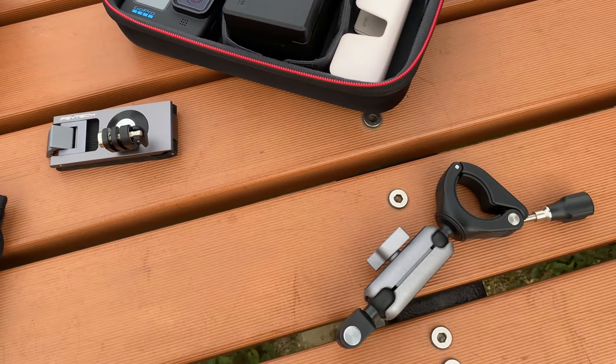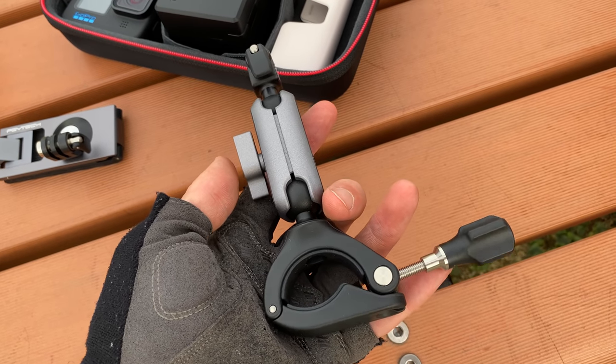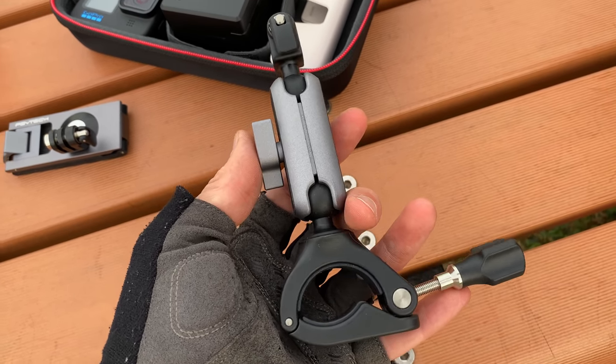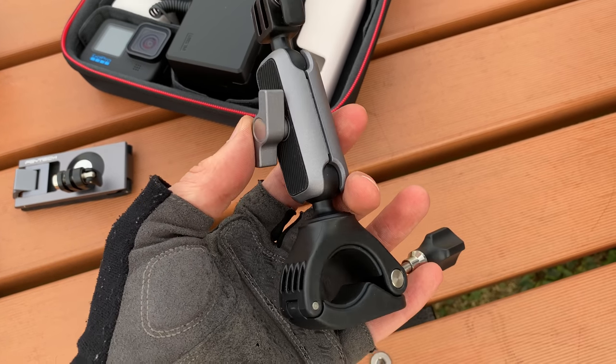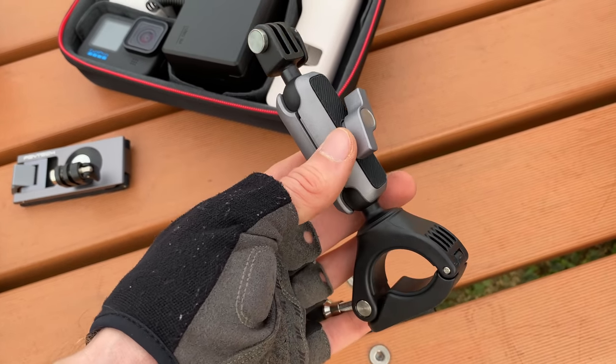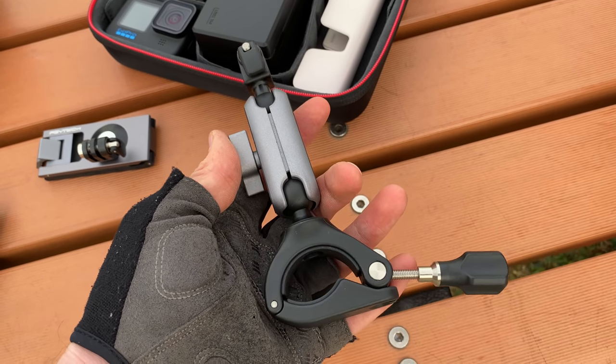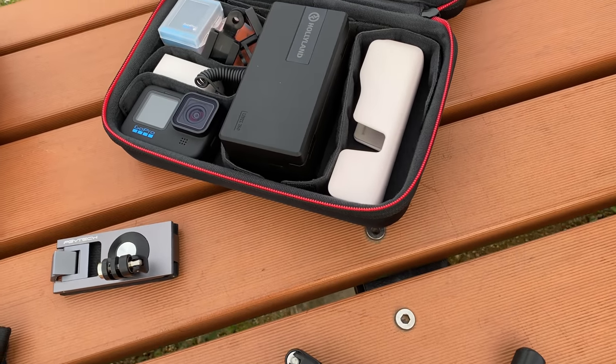We're also going to do an on-bike test. I normally prefer to film action camera videos on body mounts rather than on-bike mounts because on the bike you get a lot more vibrations. But this mount gives us a lot of different options for mounting on different parts of the bike — the handlebars or different parts of the frame — so we'll be testing that as well.